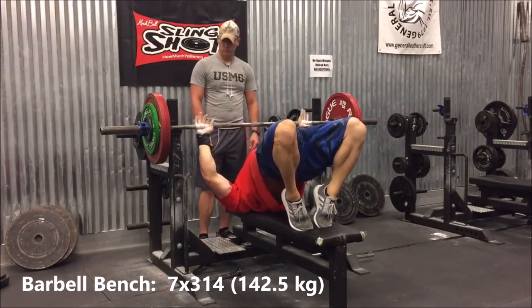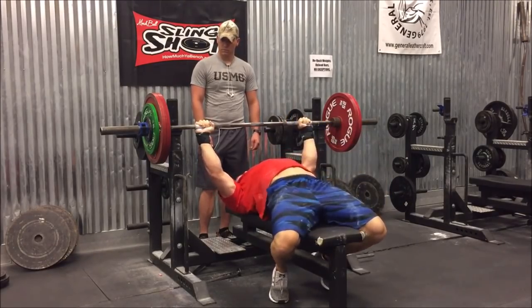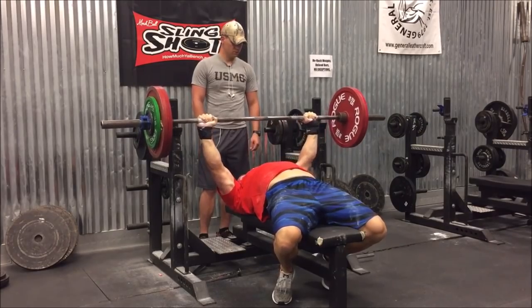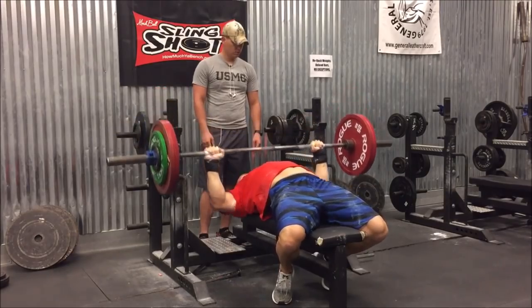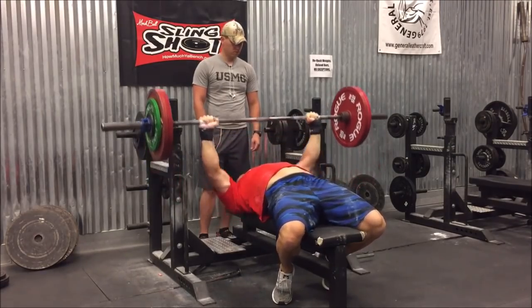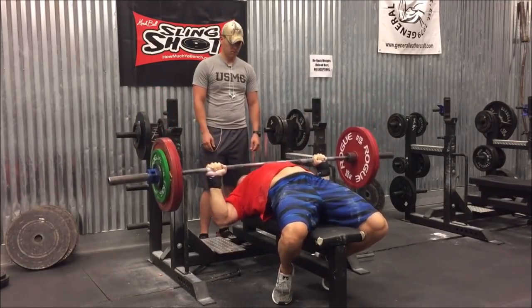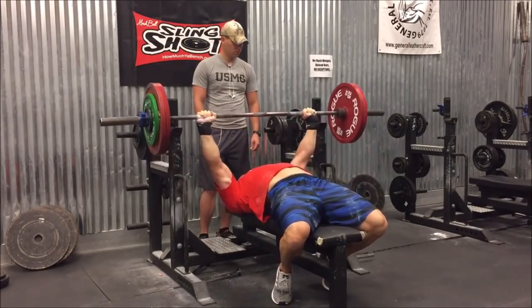This was barbell bench — 7 reps at 314. I'm going to miss the eighth rep here, but this was after five sets of five with 314 before this. Not great for me, but it was a lot of volume and I'm still trying to work on my form here. Right here I'm actually trying to tuck my elbows a lot by squeezing the bar. I just have a very wide grip compared to what it used to be, with middle fingers on the rings.